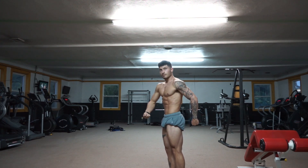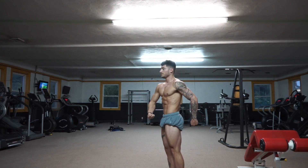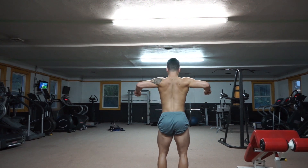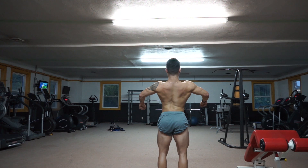Push. Whatever you did there, it looks better. Quarter turn to the right. Yeah, your quads look huge. Quarter turn to the right.